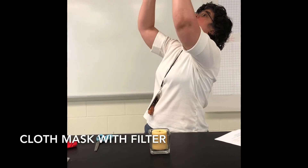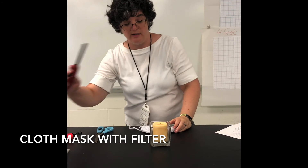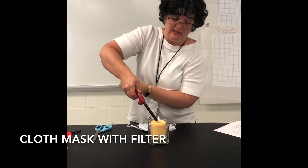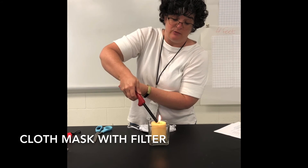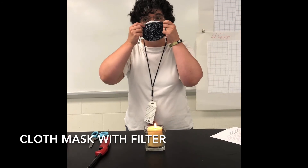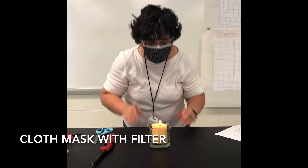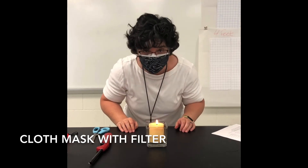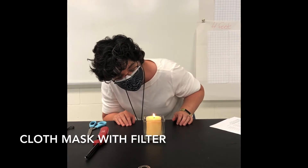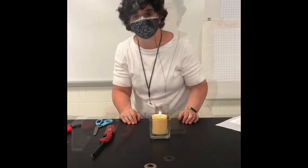Then you do the test again. Can you see light through it? No. How many layers? Three. We're going to relight our candle and see if we can blow it out with three layers. Remember when it was two layers, we could. I'm blowing very, very hard — it flickers a bit, but it doesn't go out.